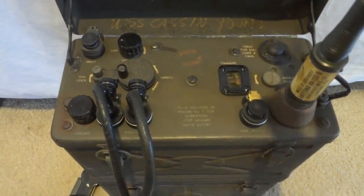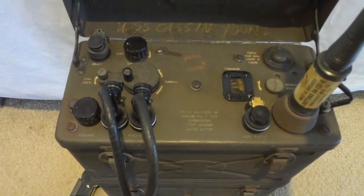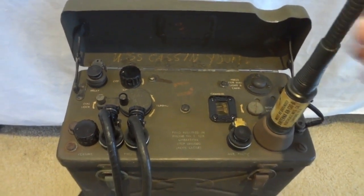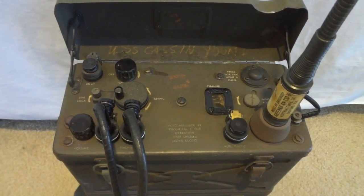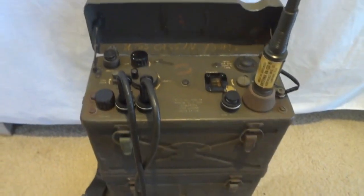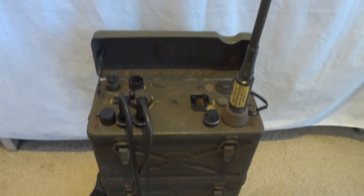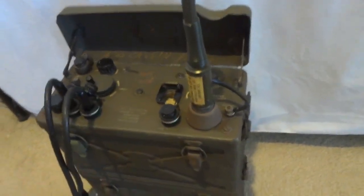I'll show you that later when we turn this radio on. On this channel, I only show radios that work — we're not just showing them as cosmetic items. No matter how esoteric the radio, no matter how old, we will always show you a working radio on this channel.